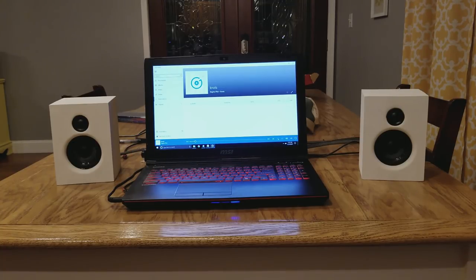[Music demo playing through the Lapai LP1601S with Reveal speakers]